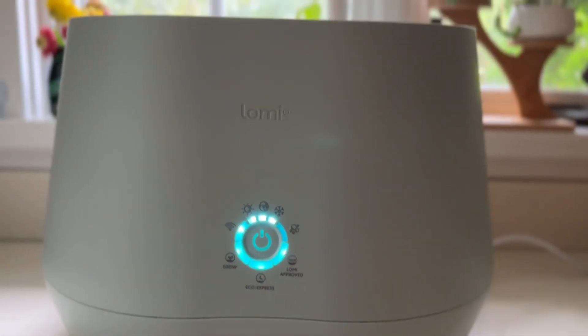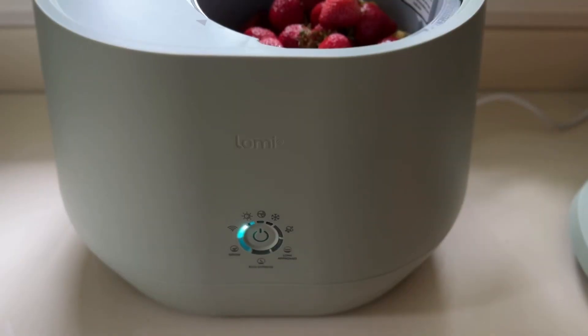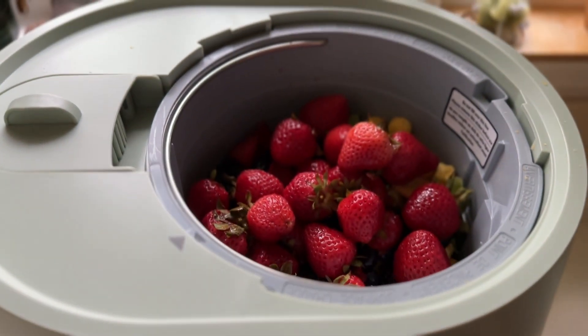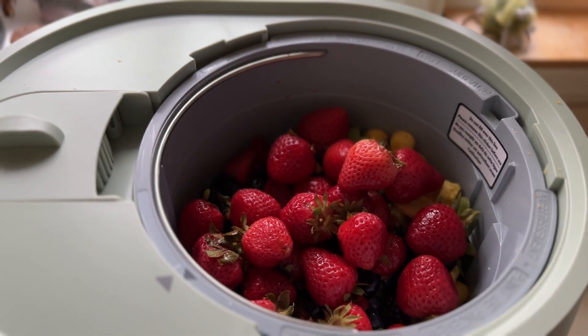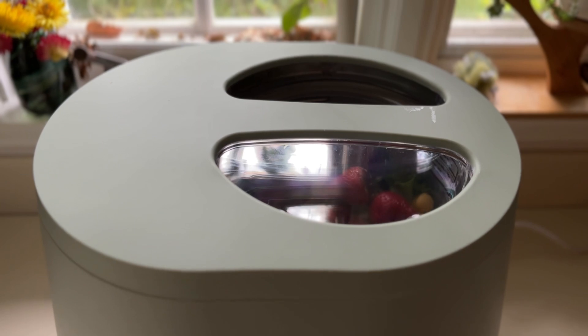I just got my new Lomi Bloom and I have a few updates. Going into this, I was not sure how this could possibly be improved because I love this device. But I love the sage green color, and I also love that there's this window on top so I can actually see what's happening inside of the device.